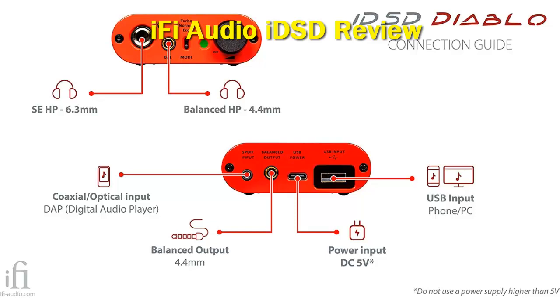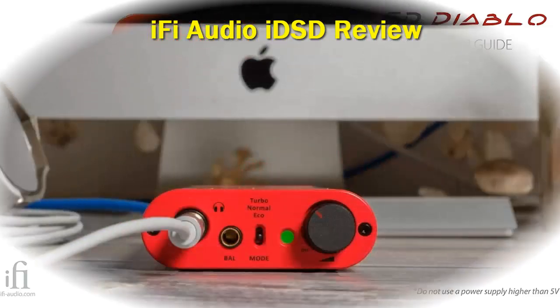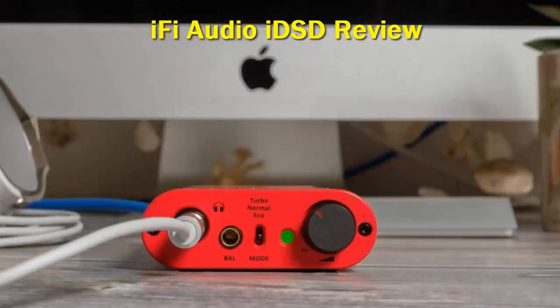On the digital front, the Diablo sports a customized dual Burr Brown DAC chip setup with a new 16-core 2000 MIPS XMOS chip. This is a new chip that has four times the memory of past XMOS setups at 512 KB, and receives digital audio data to convert and pass down at low latency in bit-perfect form.